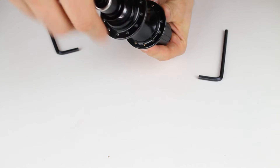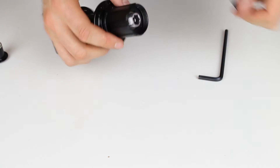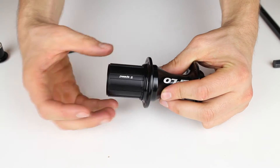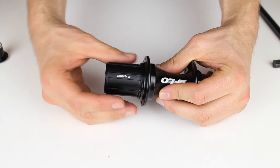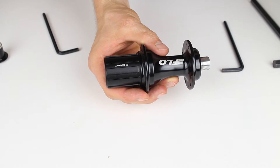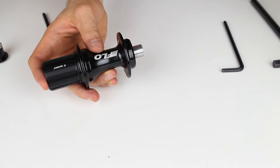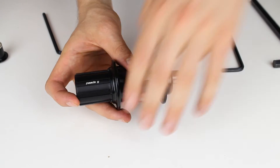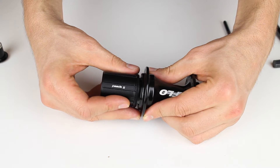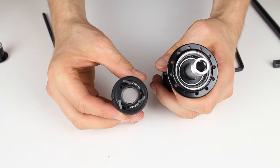With the end caps off, the next step is to take the freehub body off the drive side. With the end cap off it will slide off, but I like to do this slowly. If you pull it too quickly and there's any grease buildup, the springs and pawls attached to the freehub can come off, which is a pain to put back. If you do it slowly, normally that doesn't happen. Pull it off slowly and you can see those springs and pawls on the inside of the freehub.